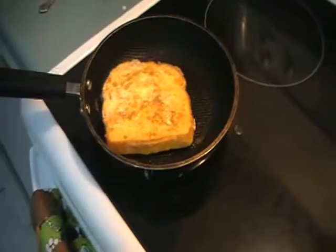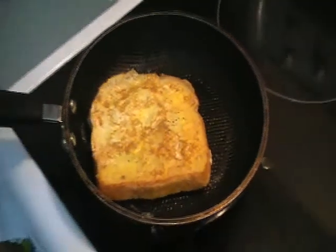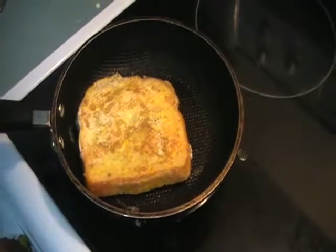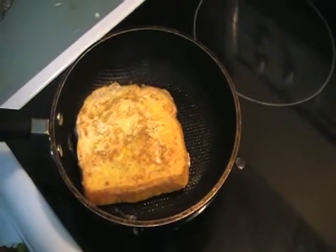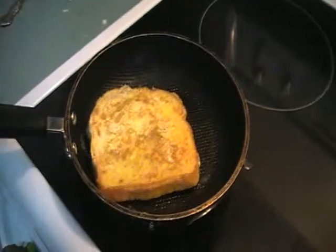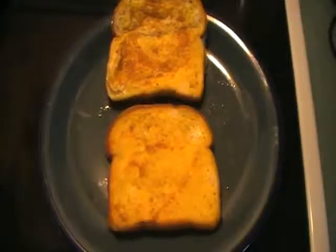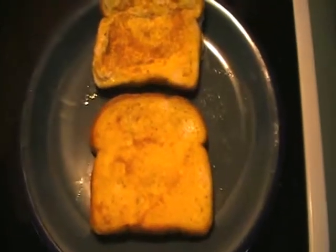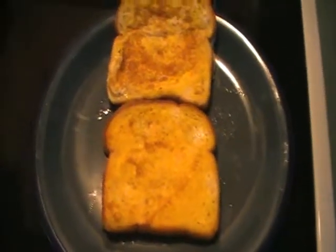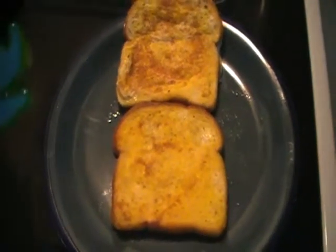One down, and then we got the last one just finishing up in the pan. Then we're gonna see how well this crust cutter actually does work. It probably works pretty decent on sandwiches, as that's what it's supposed to do, but we'll see how it plays out on French toast in a minute. Okay, the French toast is done. I tried to center one on the plate as best I could, just for the best chance of doing this properly.